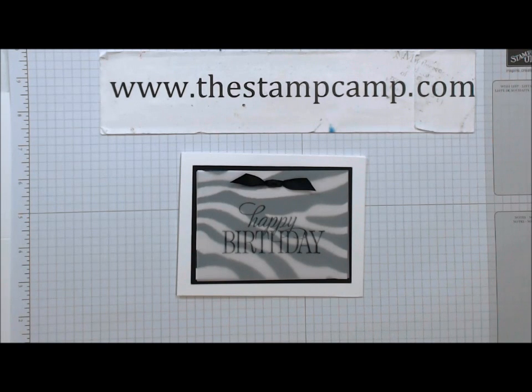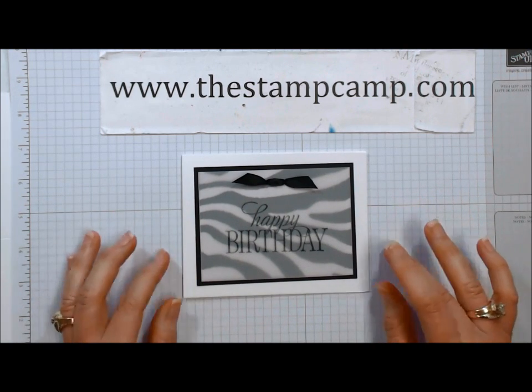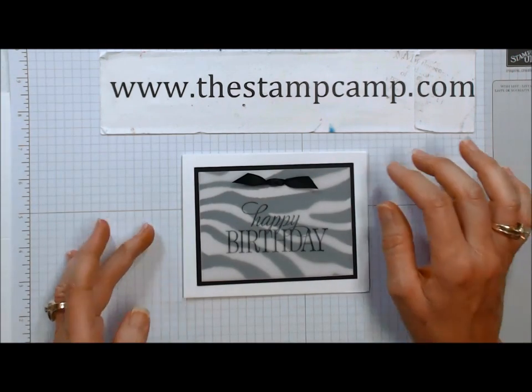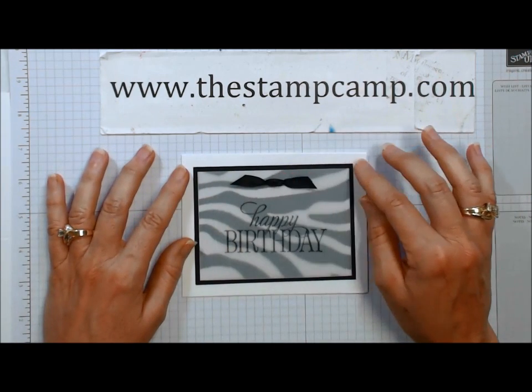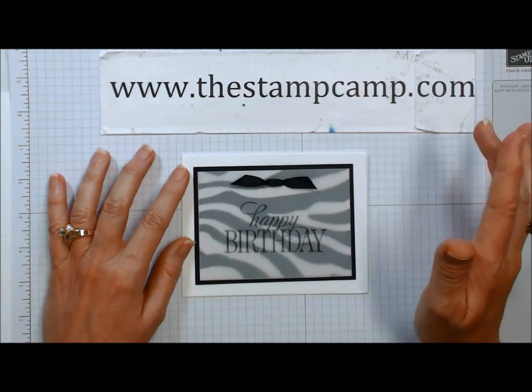Hello and welcome to the Stamp Camp. Today is Tuesday's Tips and Techniques for the month of August. I am showing different ways to tie ribbon and different bows that you can create. Today I'm going to show you how to do this one right here — I call this a crossover bow, some call it a faux bow.